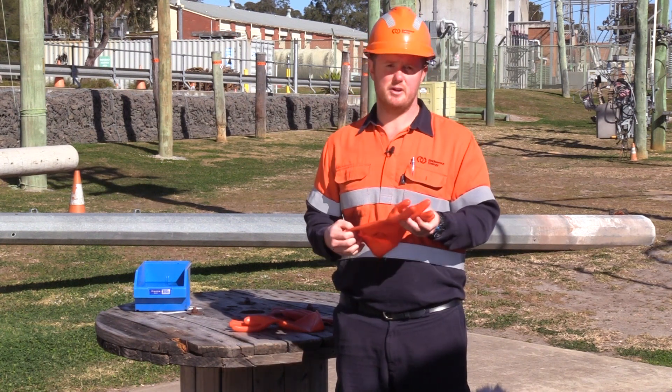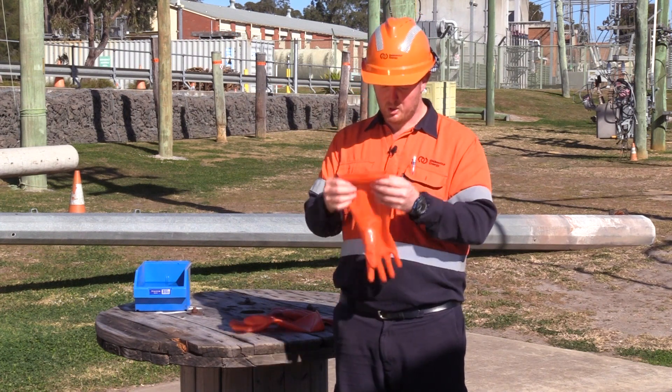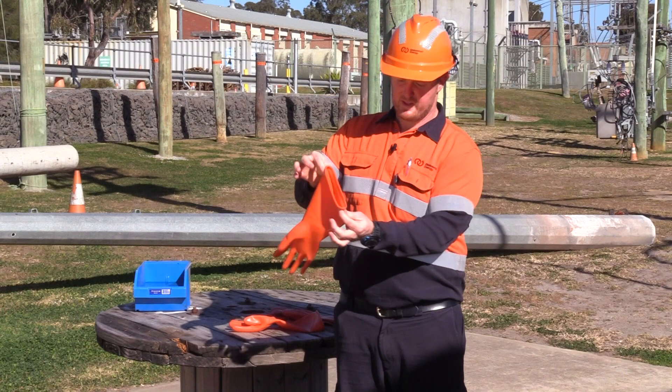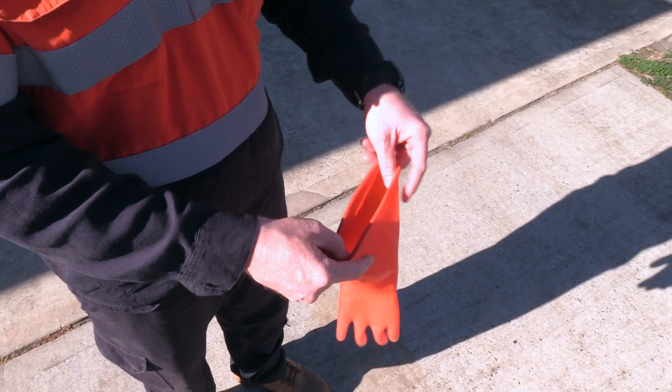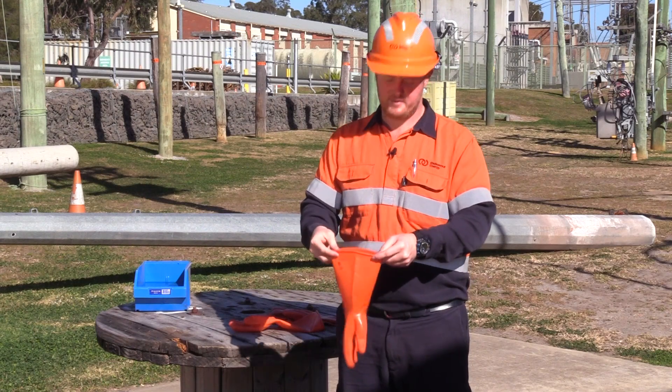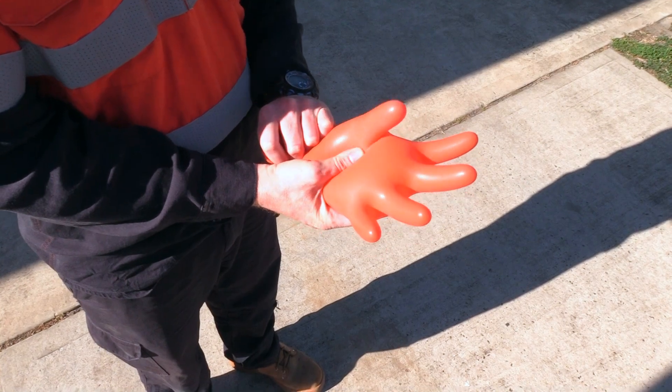On visual inspection, this glove looks pretty good. I'm going to perform our air leak test now. A good way to do your air leak test, rather than just holding the glove flat as it is, open it up from the side — it allows more air to be trapped inside. Give it a twirl, or roll it up if you prefer. It traps a bit of air in the glove.